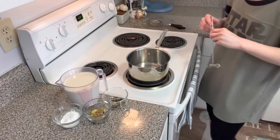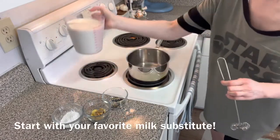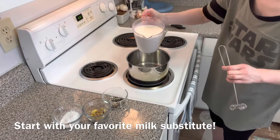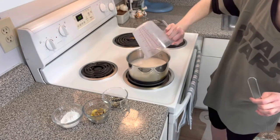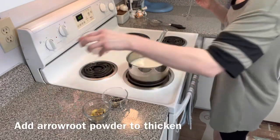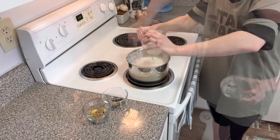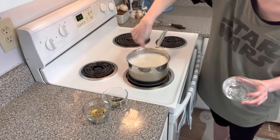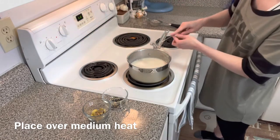So to start out with for this blue bantha chai, we are going to start with a little bit of your favorite milk substitute. And then from there, we're going to add some arrowroot powder. We're going to whisk that up all together in this pan, put that on medium heat and let that start to heat up.